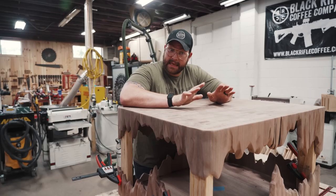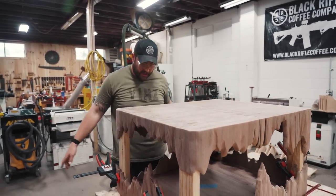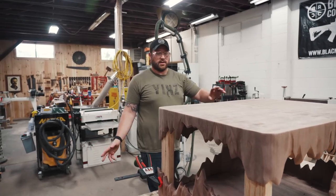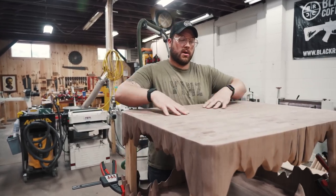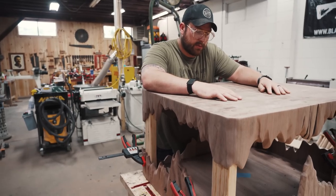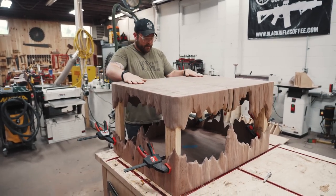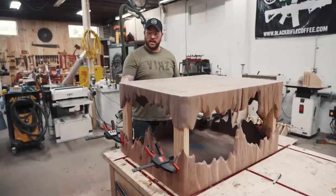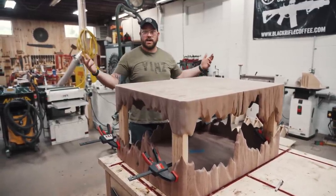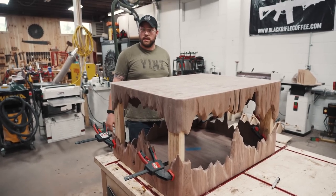Got this thing sanded down to 100 grit and it is looking fantastic — way better than I was anticipating. There are a couple of voids and defects in the top, so we've got to do a little bit of epoxy filling because some of the wood had cracks, holes, and knots. Then we're going to get the actual supports for the table mocked in, finish sanding, spray it, and I'll show you guys how this thing looks.